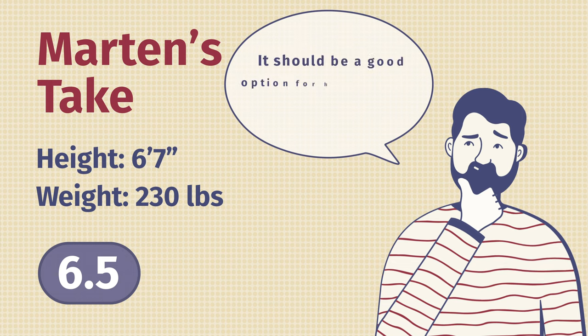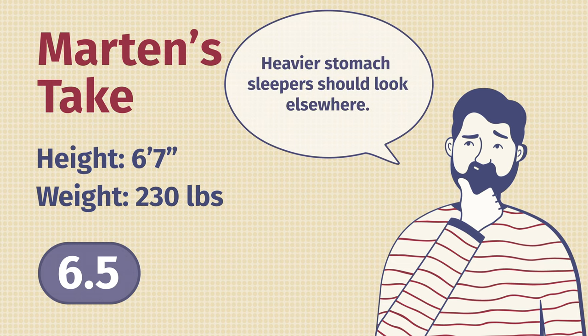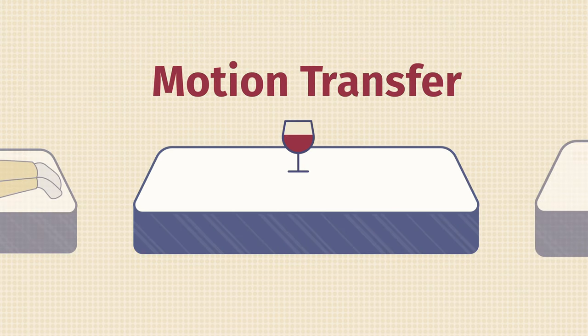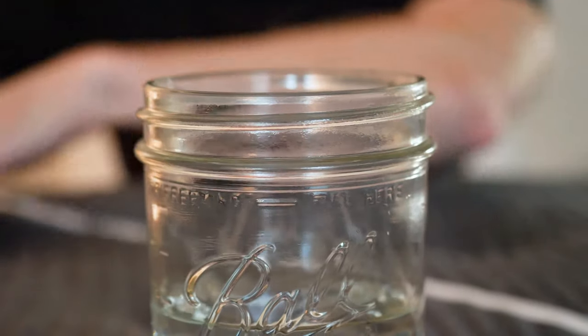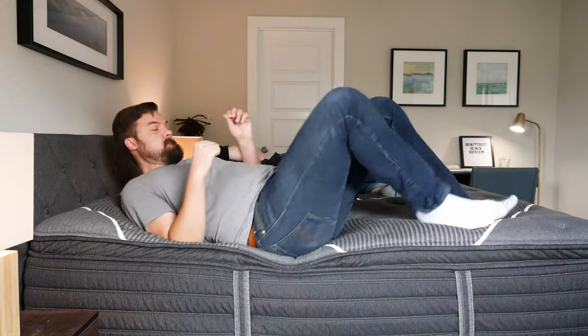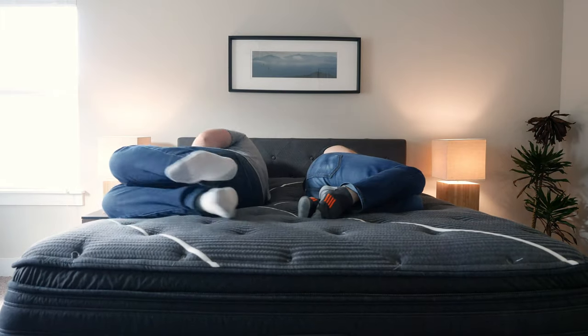If you're a heavier back or side sleeper, I would definitely take a look at the Beautyrest Black. If you're a heavier stomach sleeper, I would look elsewhere. If you sleep with a partner, you'll want to consider motion transfer — is motion going to be isolated or transfer over and possibly wake you up? To test that, I have a glass here and I'll create a little disturbance near it. It's not really moving too much. I also had Martin jump in and out of bed, and I didn't feel too much motion transfer, so this is a pretty good option for couples.